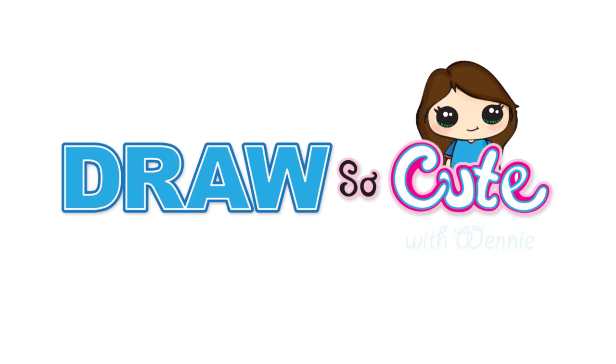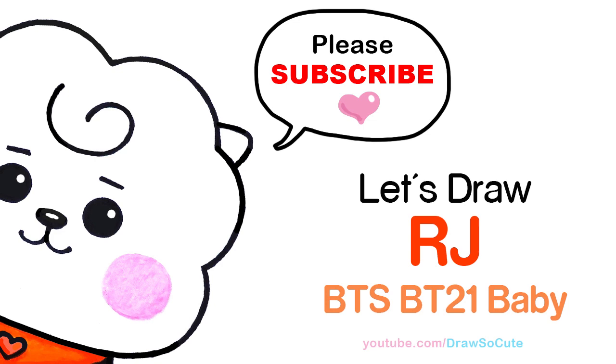Hi Draw So Cuties, Wendy here. Today we're going to draw BTS's BT21 Baby RJ. So let's get started.